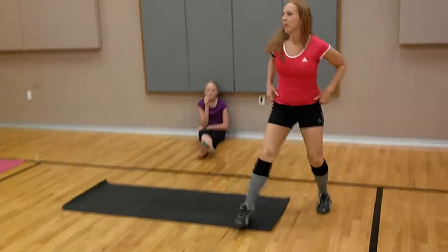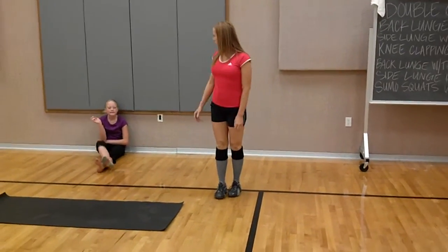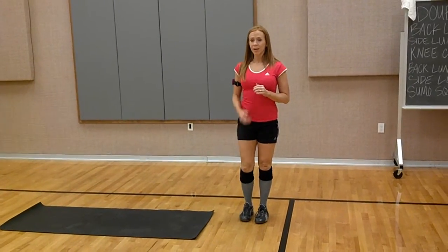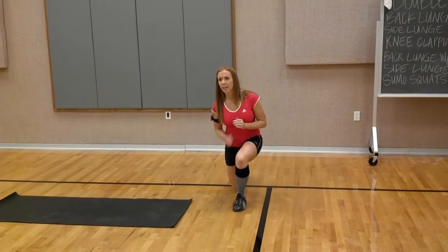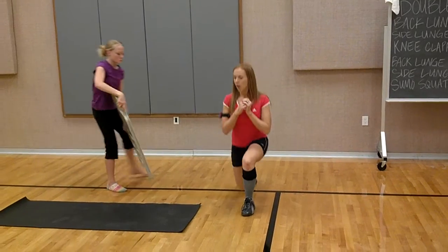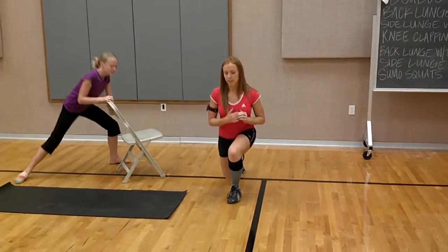Your back lunge with a toe kick — you might want a chair to help stabilize you. So back lunge, just the right leg. You're going to come back with your right leg, lunge. Both knees are at 90 degrees. All the way down. You're going to kick your toe right back down. So back lunge.